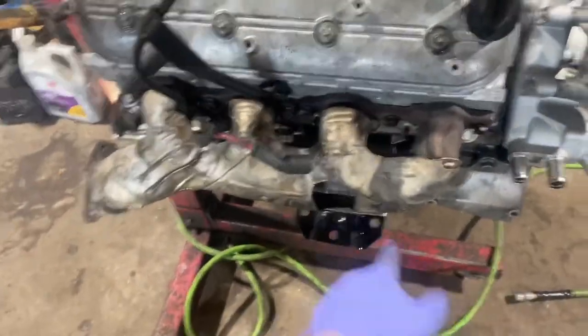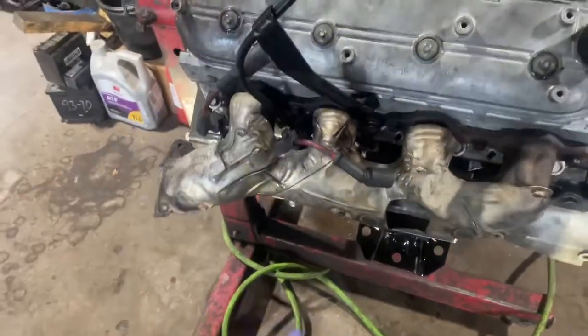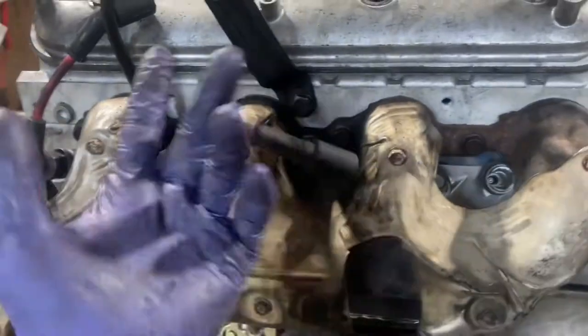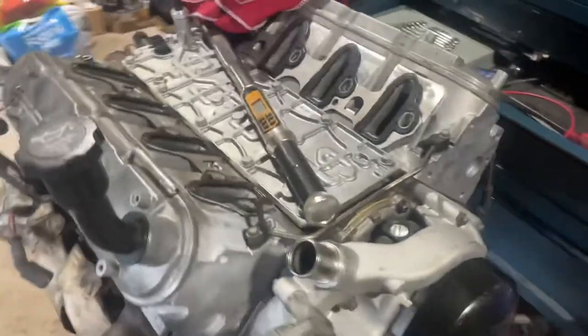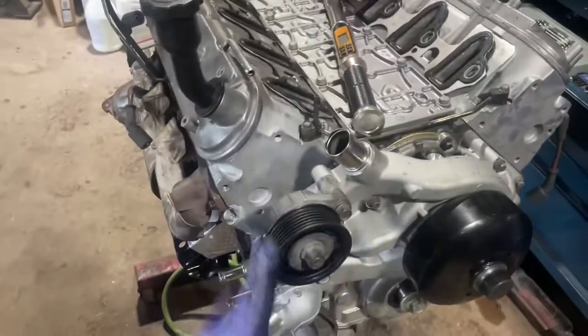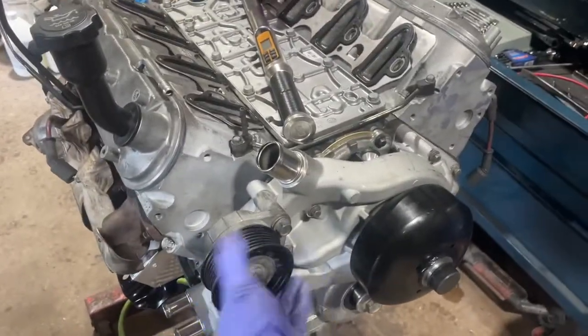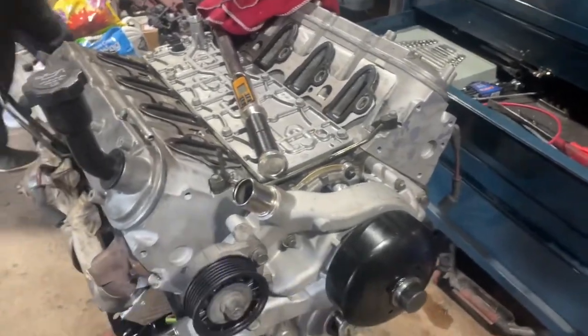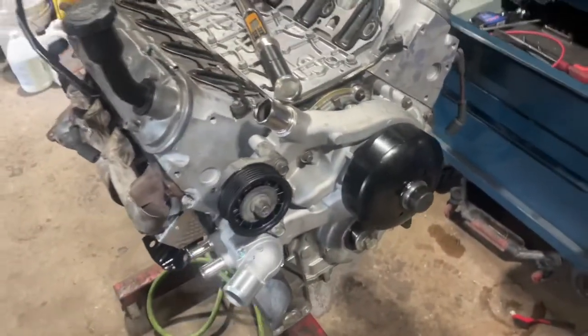Right exhaust manifold is in. I went ahead and put the dipstick in as well — it goes between cylinders 6 and 8 all the way down, with bolt 15 just tightened in. Pretty much the only thing left is the intake manifold, which I'll put on when the engine goes back in — I'll give you torque specs for that in a later video. Thanks for watching, please like and subscribe — more videos to come.